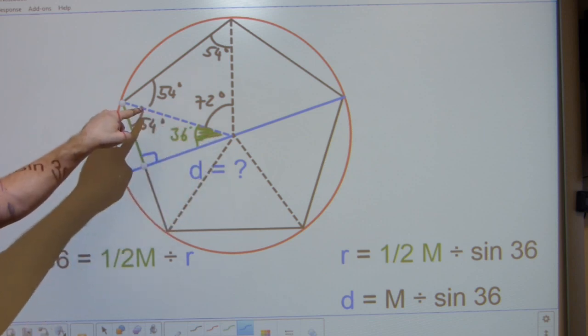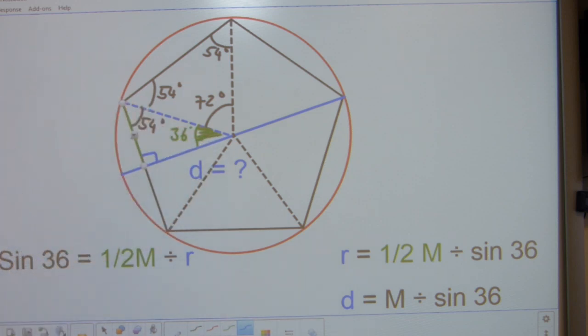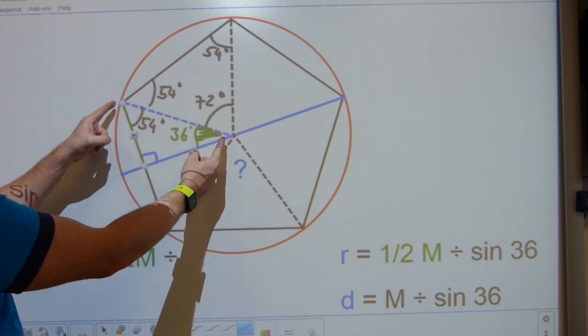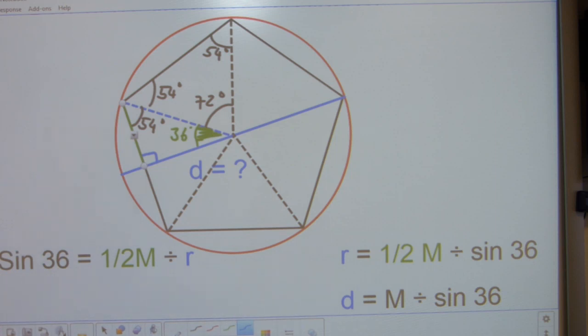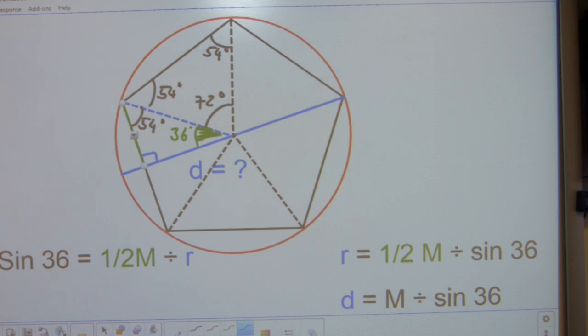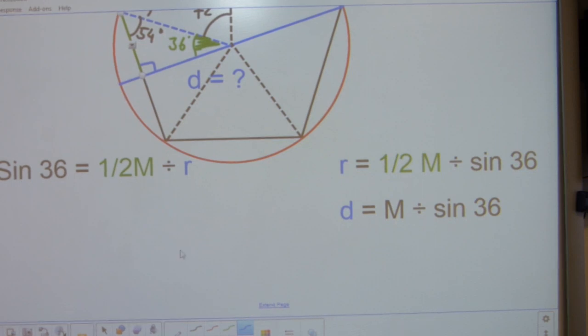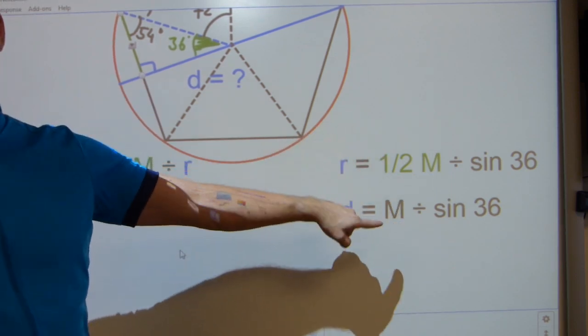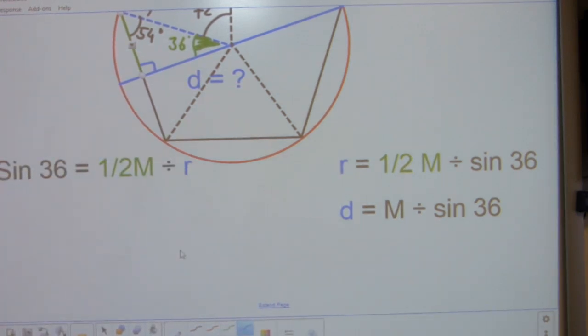The hypotenuse of this right-angle triangle is the radius of the circle — it goes from the center to the circumference. You can calculate the radius using the sine function: sine 36 equals half your measurement divided by the radius. Rearranging: radius equals half your measurement divided by sine 36. For diameter — which is twice the radius — use the full measurement divided by sine 36.